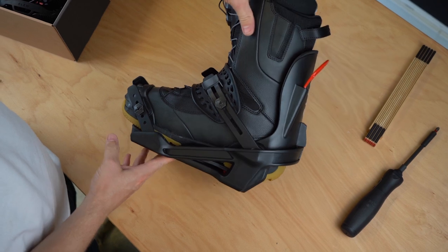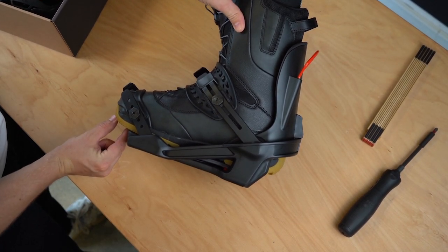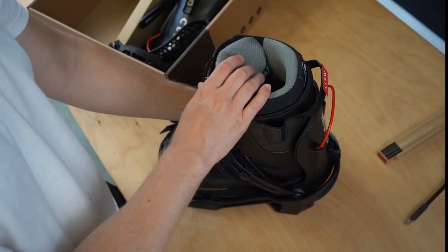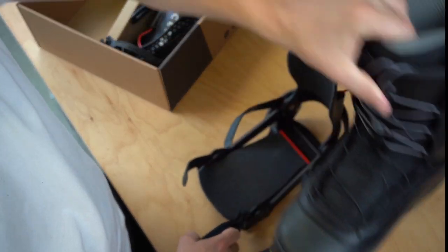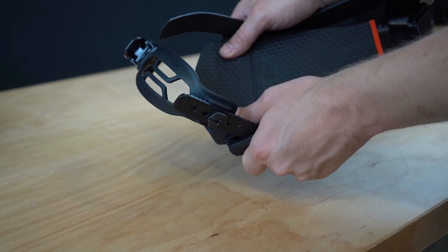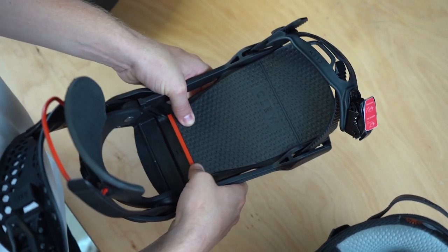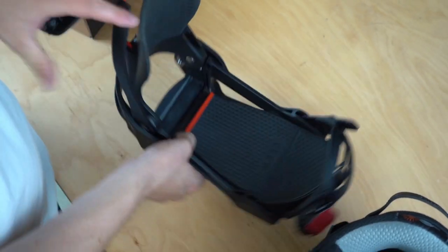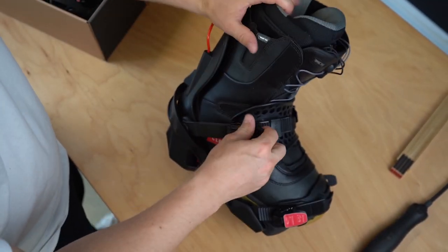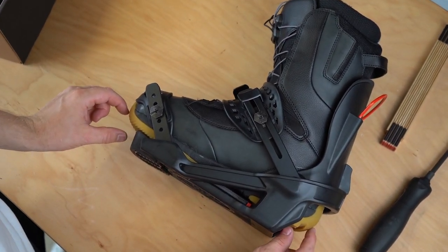Next let's take a look at the footbed. In my case you can see that the boot is already sticking out very far over the binding, which means we have to push the footbed out a little further. First lift the footbed at the red mark, then push the footbed slightly forward. To fix it, press the footbed from above. Now you can see that the distance in the front and in the back is the same as we wanted.